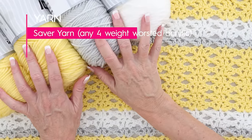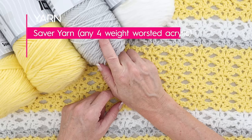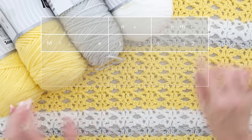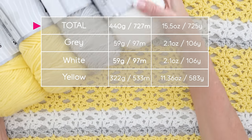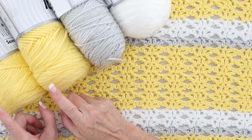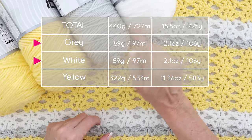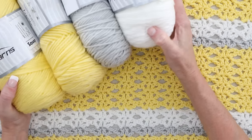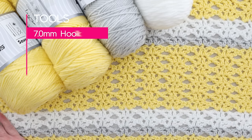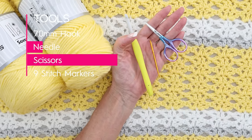For my beached granny baby blanket I used three different colors of yarn. This is Saver from Ice Yarns - it is a four-weight worsted weight acrylic yarn, or a 10-ply if you are in Australia. The finished size of my blanket is 31 inches by 40 inches, and I used a total of 440 grams of yarn altogether - just over two skeins of Saver. With three colors I used about 350 grams of yellow and about 60 grams of each of the other two colors, or 440 grams total - 727 meters for the entire blanket. I used a 7mm crochet hook, and you'll need a needle for sewing in your ends and a pair of scissors.